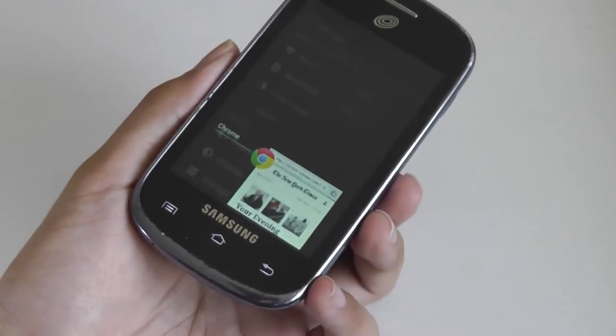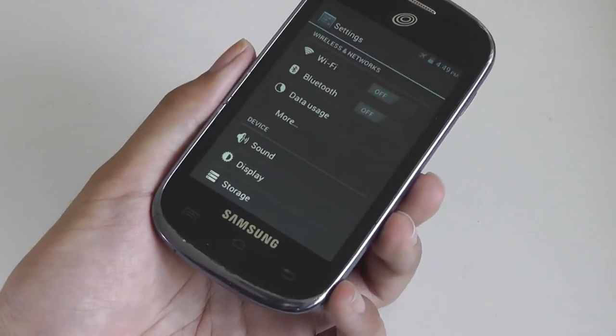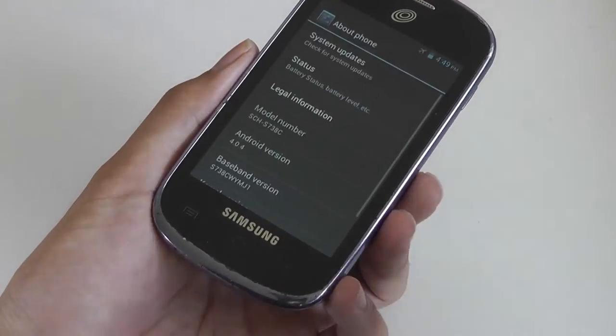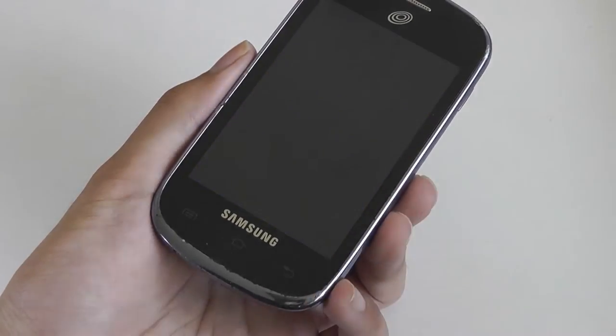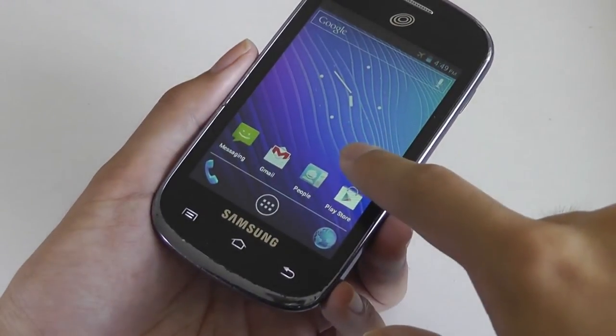But as a whole, for showing off images and watching videos, it still presents a fairly good experience since colors are decently calibrated and reasonably saturated. The phone is confirmed running on Android 4.0.4 Ice Cream Sandwich, and you can also download more widgets, wallpapers, and animations to customize the experience.